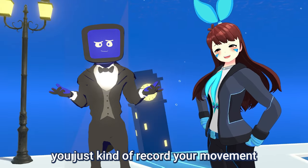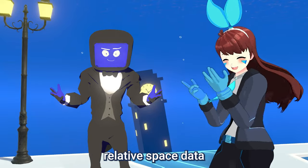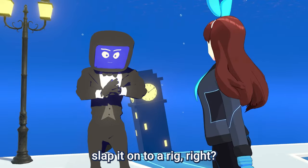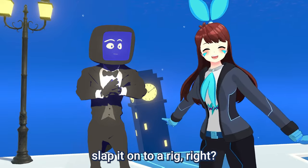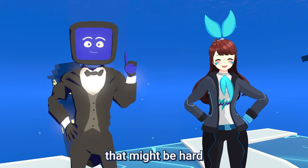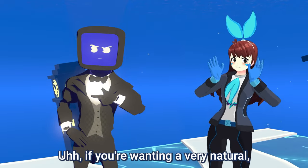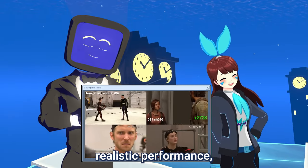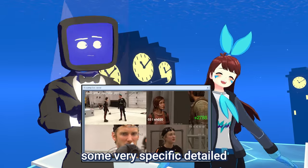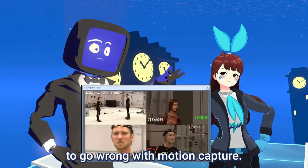After that, you just kind of record your movement, then you take all that relative space data and slap it onto a rig. And it's great for catching small details in a performance that might be hard for keyframe animations to replicate. If you're wanting a very natural, realistic performance, or if you're wanting to catch some very specific, detailed human mannerisms, it's hard to go wrong with motion capture.